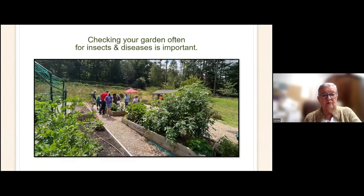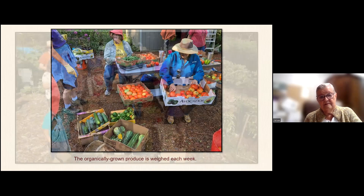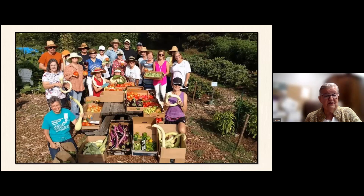Here we are looking at the beetle again, going about checking for different diseases and bugs. Here we are on a planned harvest day, which is usually Wednesday. We pick all our crops — we select the very best ones. If it's messed up, that doesn't go. We weigh them and then take them around to the different places. And here's a whole group of us on a good day when we've really picked a lot of good crops.